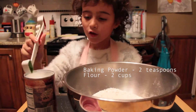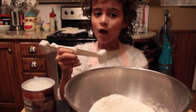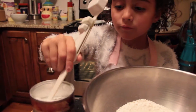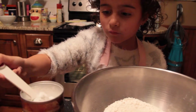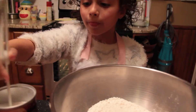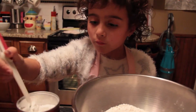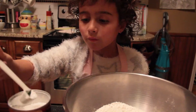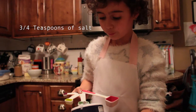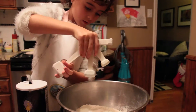Then, you put 2 teaspoons of baking powder into 2 cups of flour. Next, you pour 3 and a quarter teaspoons of starch and put salt into your bowl.